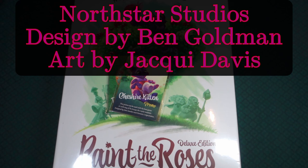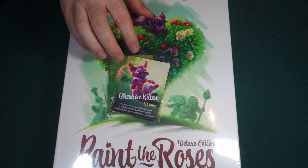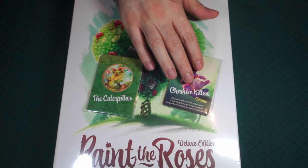I did get this off of Kickstarter, and there were two little things that came with it: this little bundle of cards here that says the Caterpillar, and then this little thing that says Cheshire Kitten promo. We'll be taking a look at those at the end.